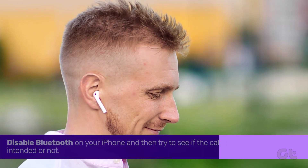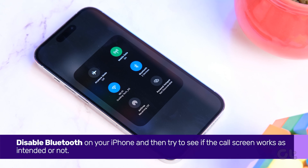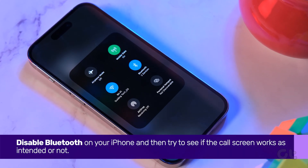It's also possible that your iPhone is connected to a Bluetooth device. While they are great for taking calls on the go, they also disable the functioning of the proximity sensor. You can disable Bluetooth on your iPhone and then try to see if the call screen works as intended or not.